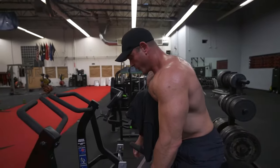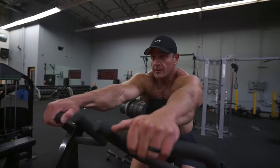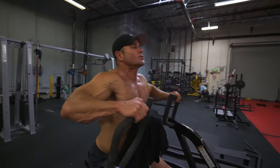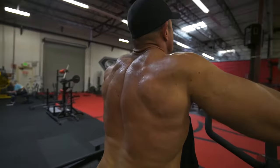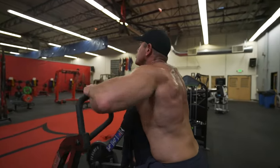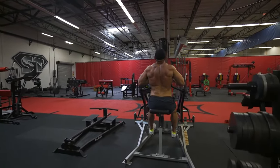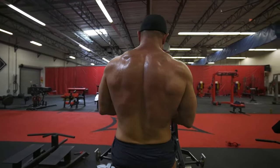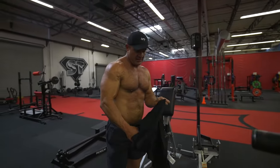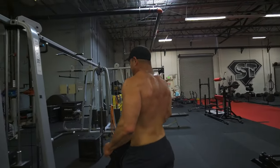Woo, definitely feeling that. Just trying to finish it out there. That felt really good. Last thing I'm going to do is some lat pulldowns and then I'll be all done.